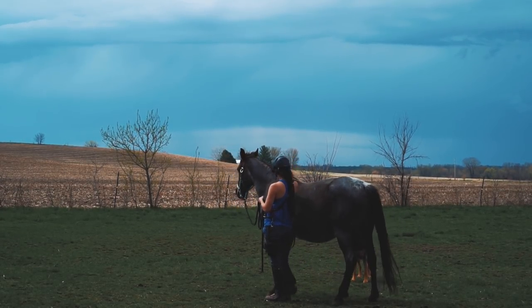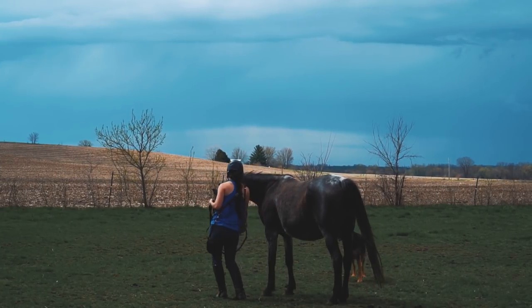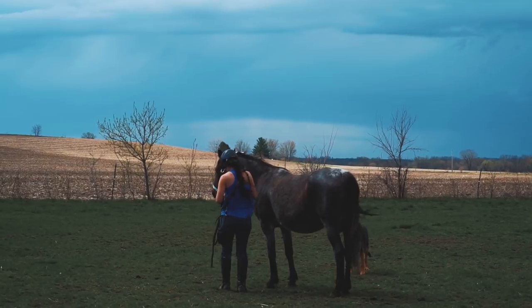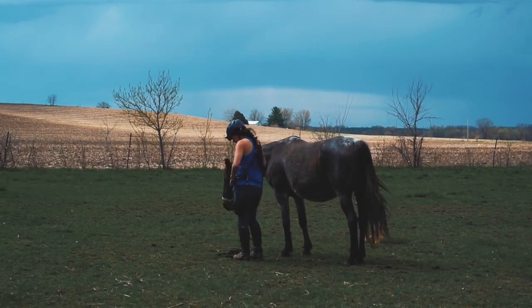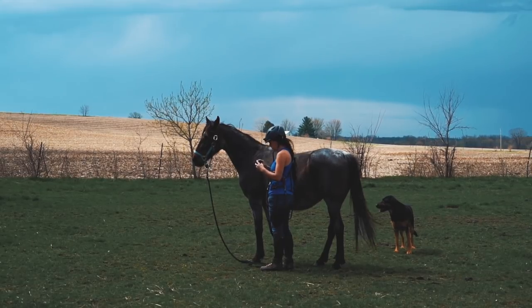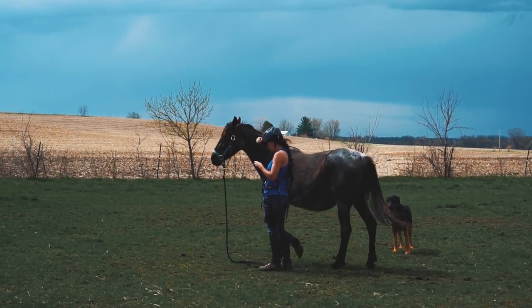Remember, this mare is normally very nervous, very buddy sour. We are away from her friends, but we have been gradually working on this head down — both at liberty and doing it with just a halter on.